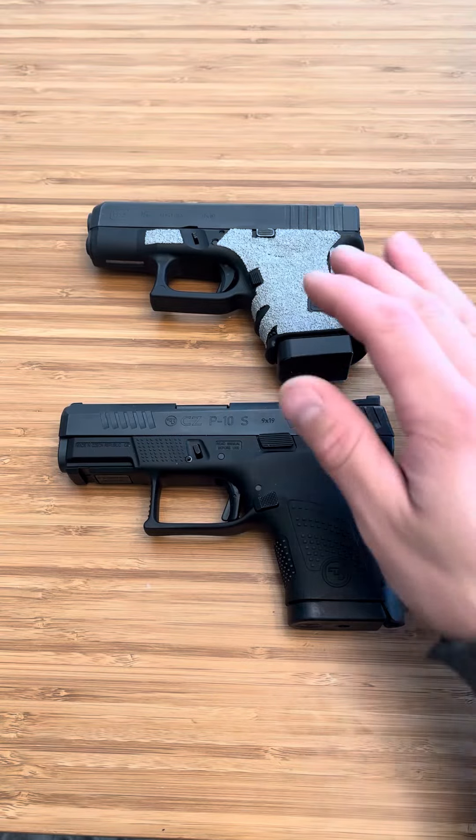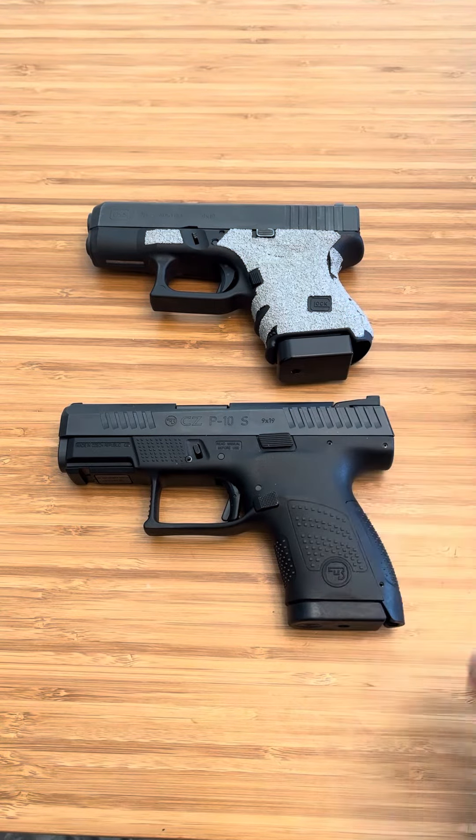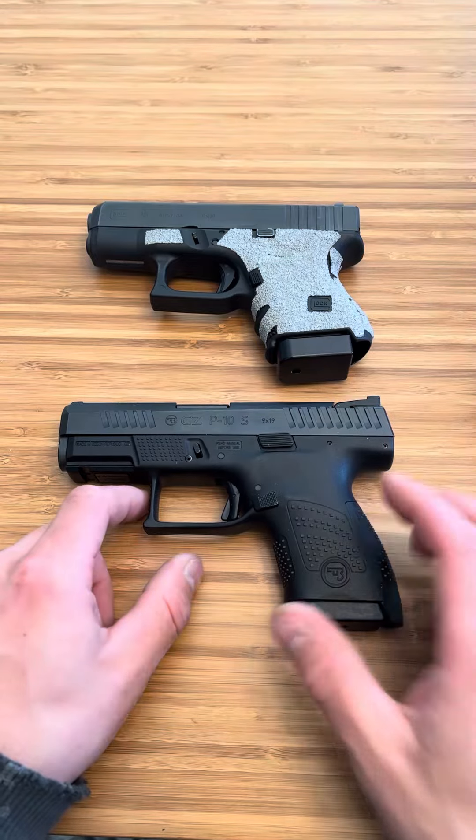What's up guys, Spin Firearms here. These two firearms have been safety checked and cleared, and we are in the safety of my own home with my own firearms.